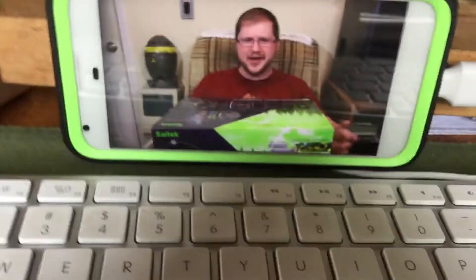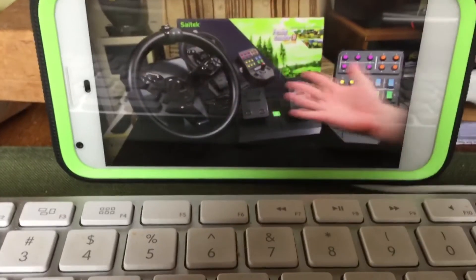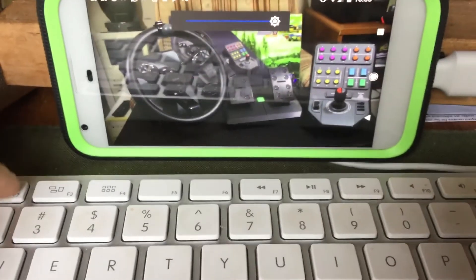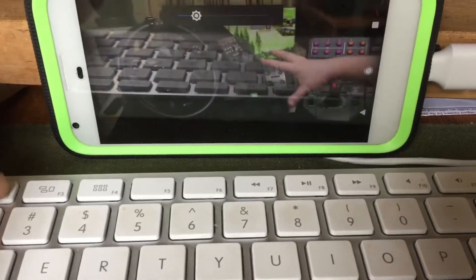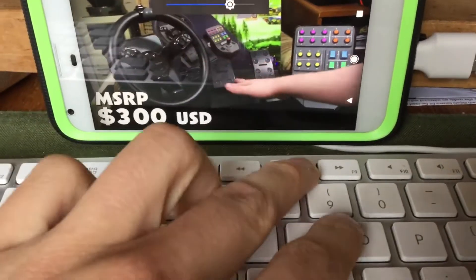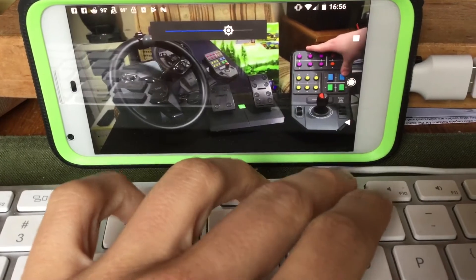That hub is connected to the mouse and the keyboard, and that's how I'm able to use both at a time. You can use either one as mentioned in my previous video. Keyboard works — let's see if the brightness works. Look at that, the brightness works very good!